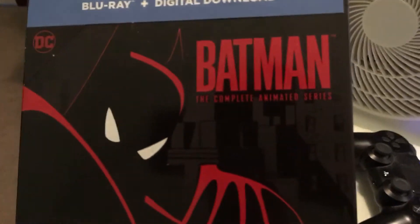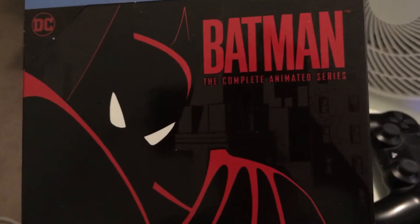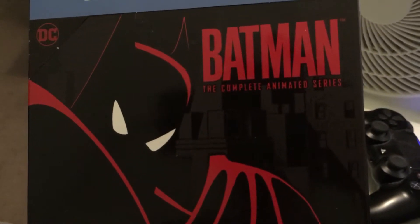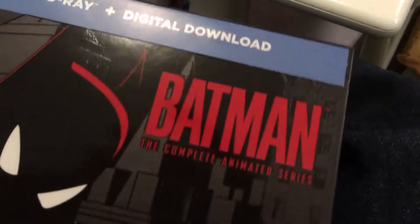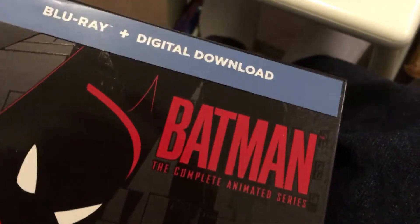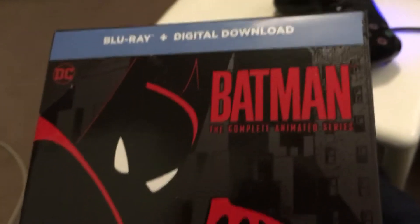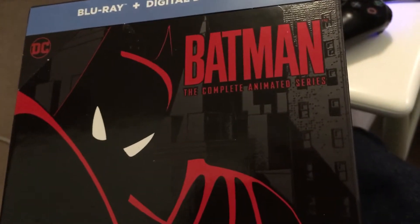And then the back cover — sorry, the back cover. The one thing I will say about this is that if you're getting it from Amazon.ca or .com, go to the descriptions and check the reviews.